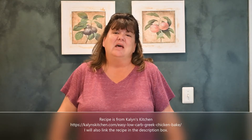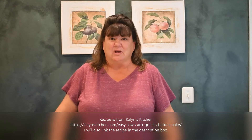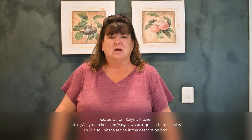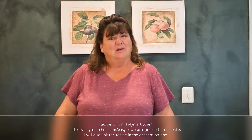Hi friends, it's Kelly. Thanks for joining me again at Mama Needs a Goal. Today we're here at my kitchen and I'm trying out a new recipe. It's an easy low carb Greek chicken bake. It sounds really yummy and I thought that many of you would be interested in this dish as well. So let's get cooking!